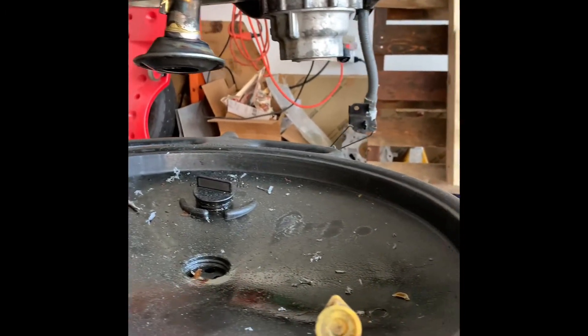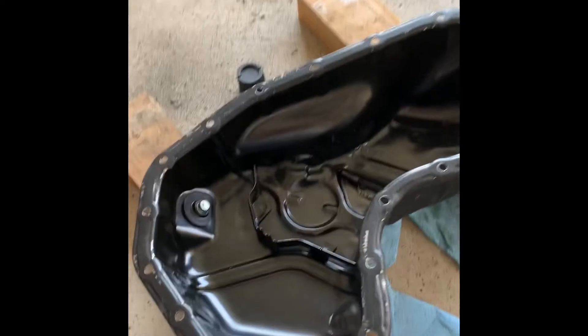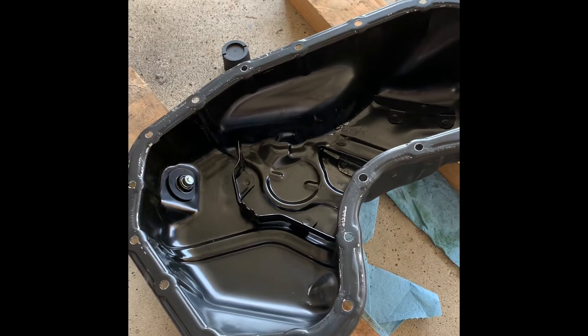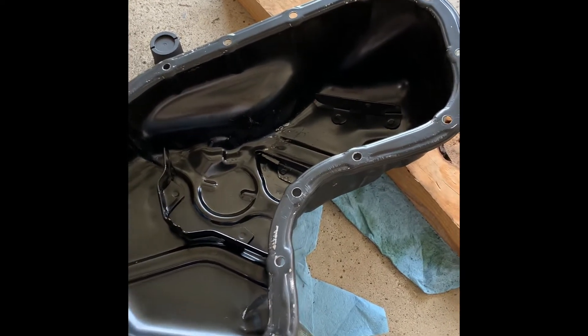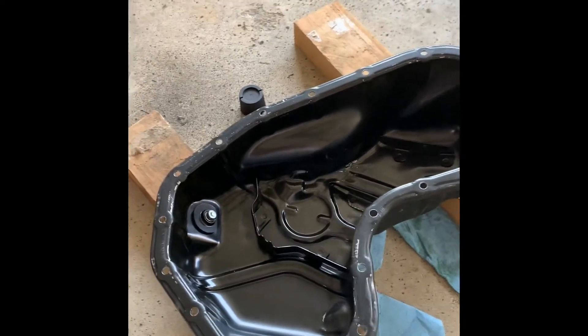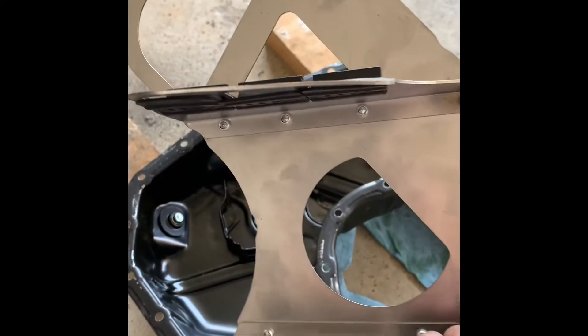Alright everybody, as you can see I got the pan off. I went ahead and cleaned up the flange, and did the same over here with the oil pan — took a wire brush and wire wheel and got all the old sealer off the edge. I also test fitted the new baffle to the pan and had to do a little bit of massaging of the old baffles. There are also a couple spots where the pan is dented up — you can see where the paint's chipped off — so I had to take a hammer and dowel and pound it down a little bit to make the baffle plate fit.